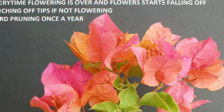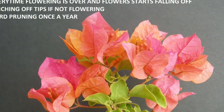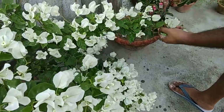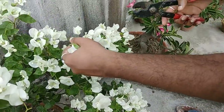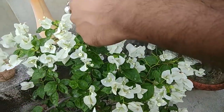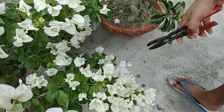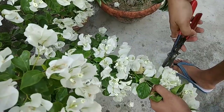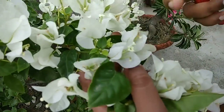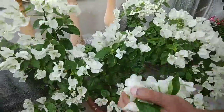You need to hard prune your bougainvillea to keep it in good shape — maybe after monsoon or just after winter is over. As you can see in this bougainvillea the flowers are almost spent and starting to fall off, so you need to pluck off all those flowers along with the nodes from where they are emerging. Be careful to check whether new buds are also emerging so that you don't pluck off the new buds. Only spent flowers need to be pruned so that new branches emerge and another lot of flowers can grow.